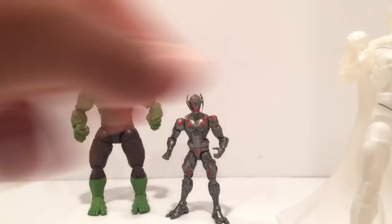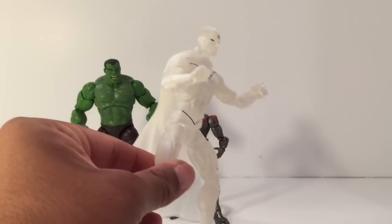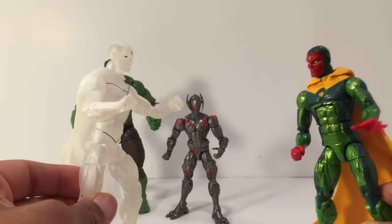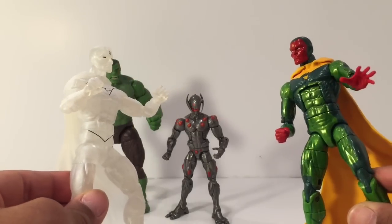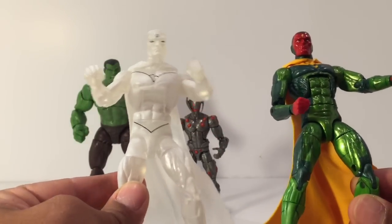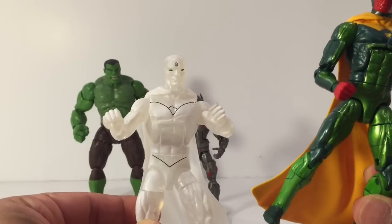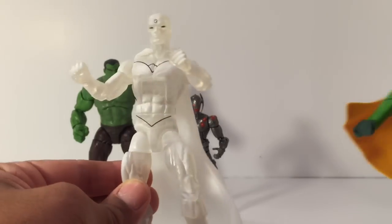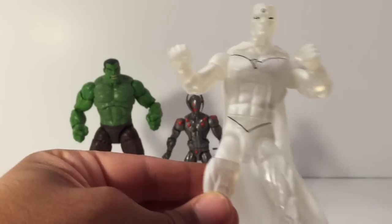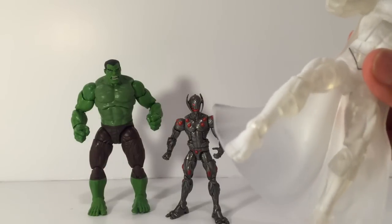Let's start with Vision. Here's a close look — let's bring in our other Vision. Looks like we're having double Vision there. The only difference I see is that this Vision has an open hand and this one has a closed fist. And actually, looking more closely, this Vision has a shoe mold while this one has feet. So we see that one Vision has feet rather than the shoe-type mold the other one has.